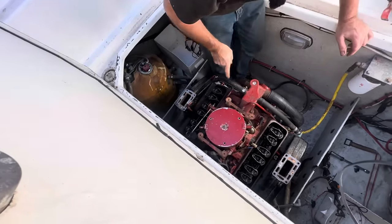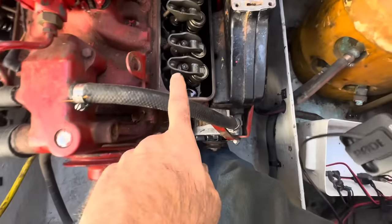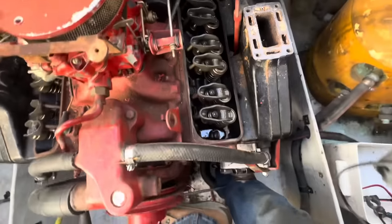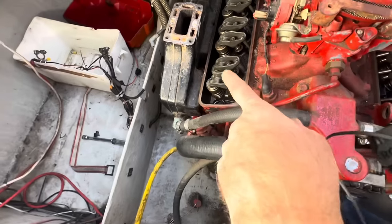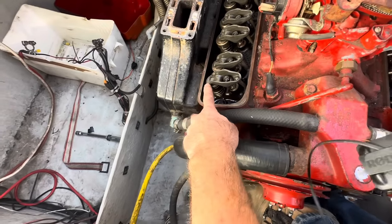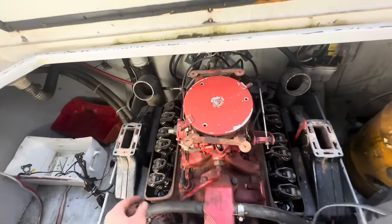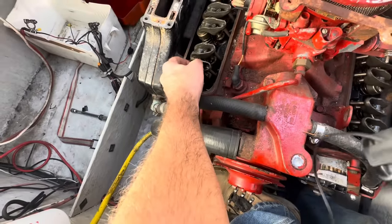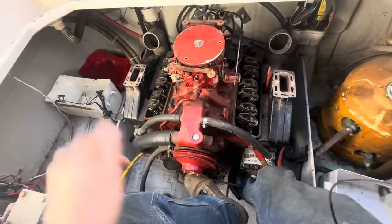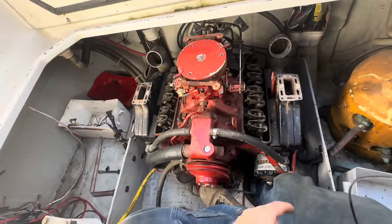I took the first rocker cover off — cylinders one, three and five — all fine. Took the second one off — cylinders two, four and six — and the exhaust valve on number two was stuck open. I thought, right, I'll turn it round until the piston comes up against it. I leaned on it a bit too much and — bang! — it popped straight up. So it wasn't really locked, it just needed that force to free it.